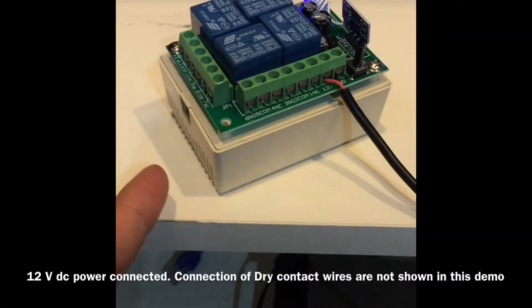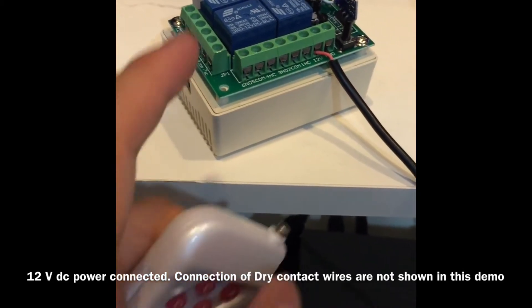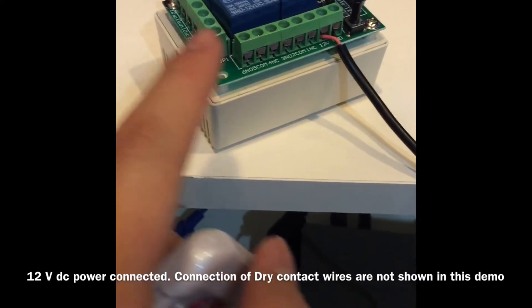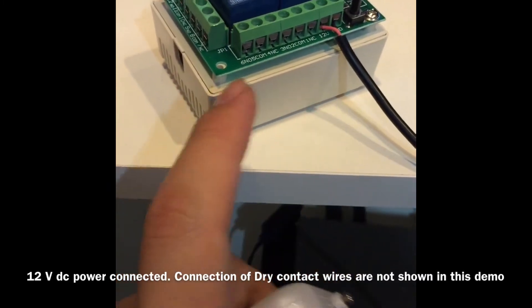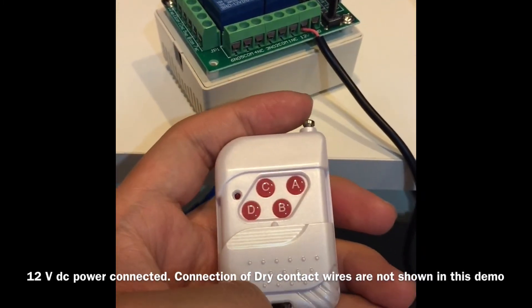This is a four-channel 12-volt DC powered relay. Each relay is a pulse-type relay, so we can use this to control any devices with a dry contact interface. We can use a 315 MHz RF remote to control relay A, relay B, relay C, and relay D, all in pulse-type mode.